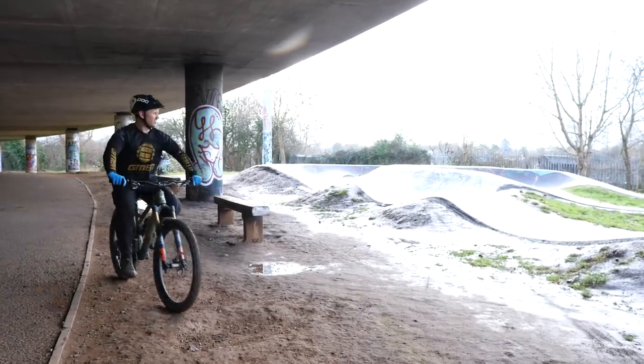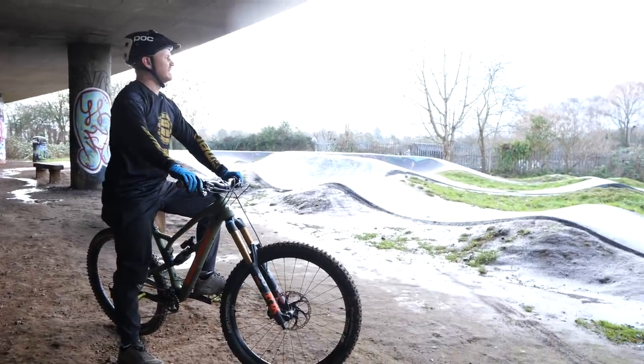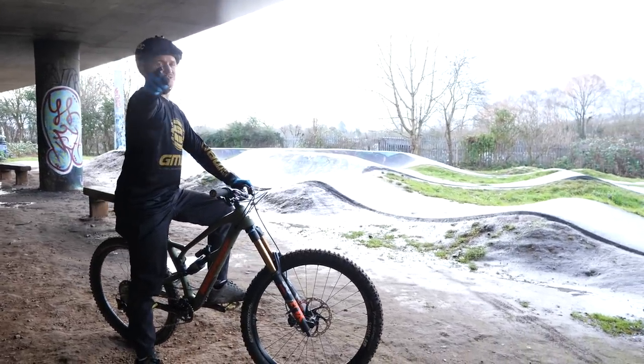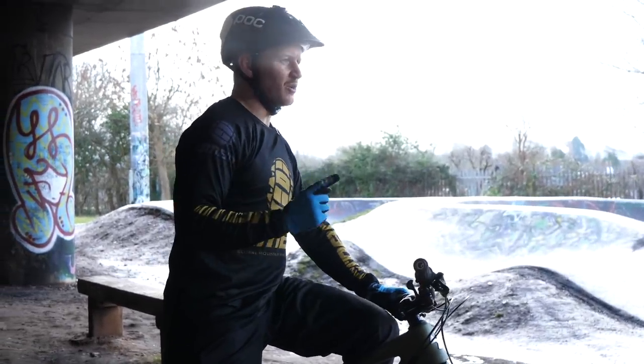What? Look at the state of that pump track. I wanted to shred that thing before hitting the trail. No excuses though — we can still ride.